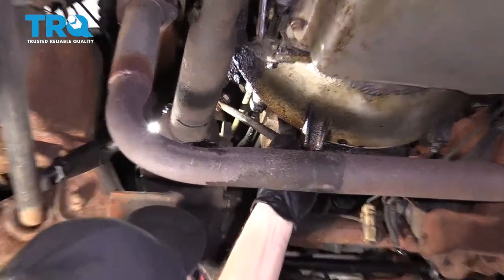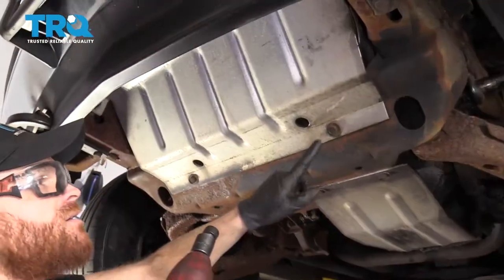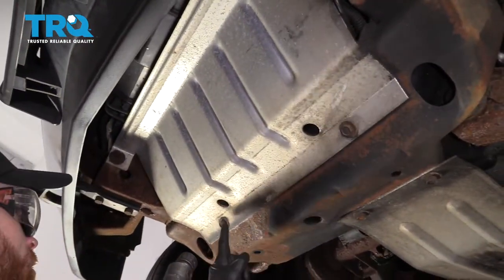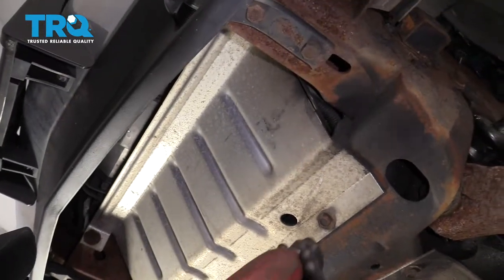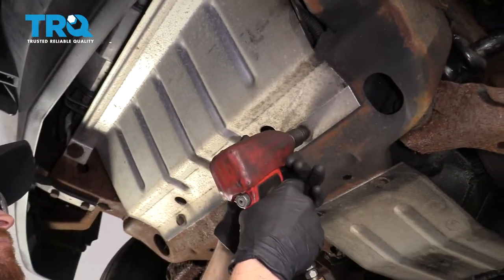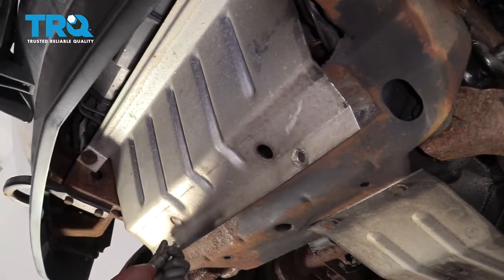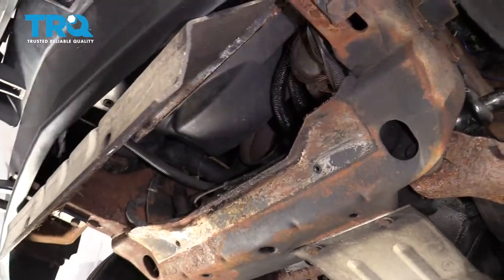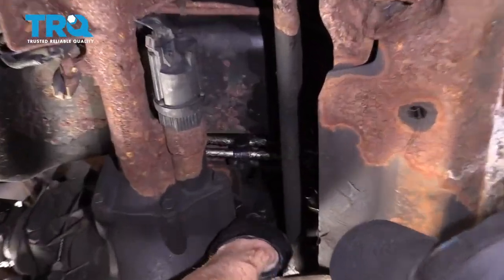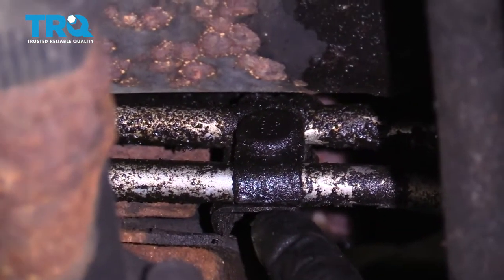It just doesn't move where I need it to. Let's use our 15-millimeter — we're gonna remove both of these, and then loosen this one and the one on the other side. Looks like we don't have to loosen them — even better. If you look up along the front or the top of the front differential, you're gonna see a bracket that holds your two oil cooler lines together.